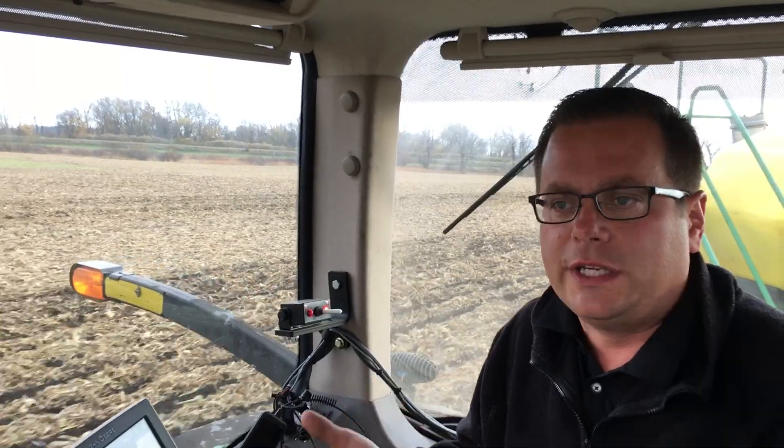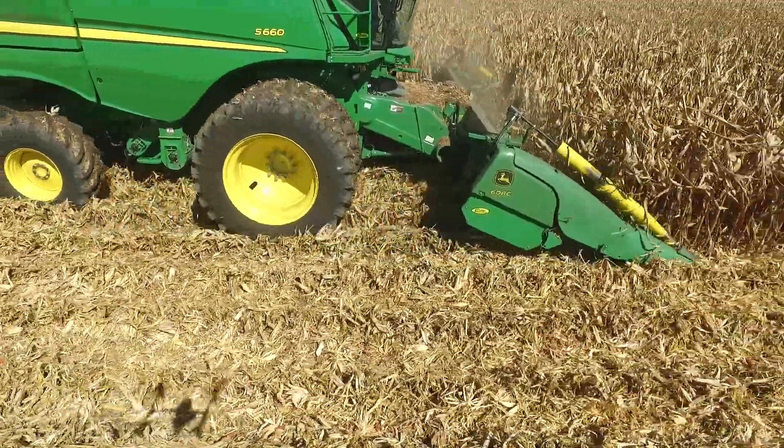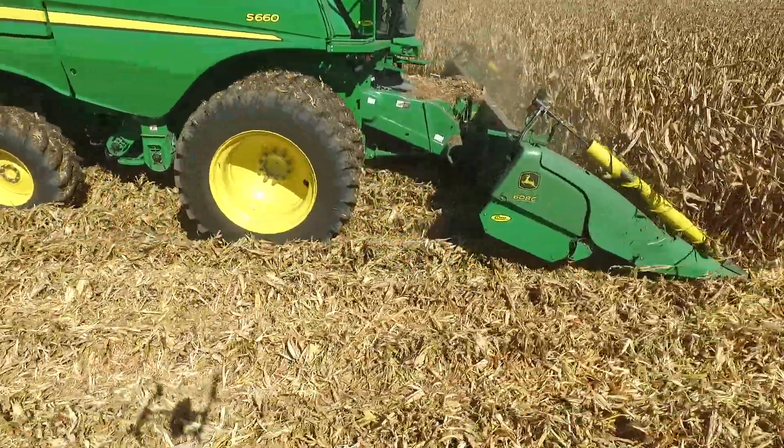All of this would happen without me having to sit there and run the deck plates in and out and manually try to chase ears as I went across the field. It automates something that, quite honestly, most of us are not able to do well enough to capture all the yield that we lose.